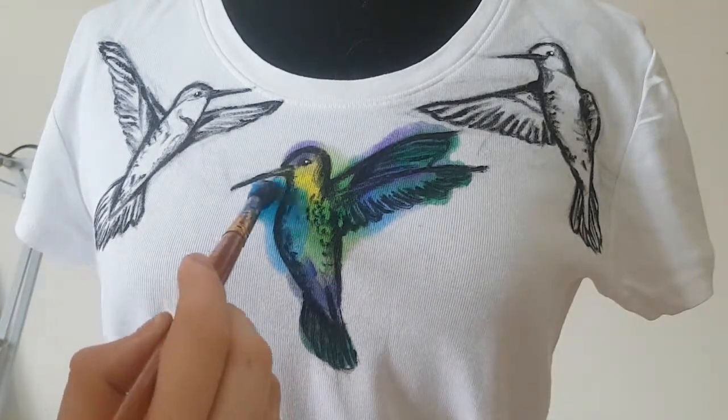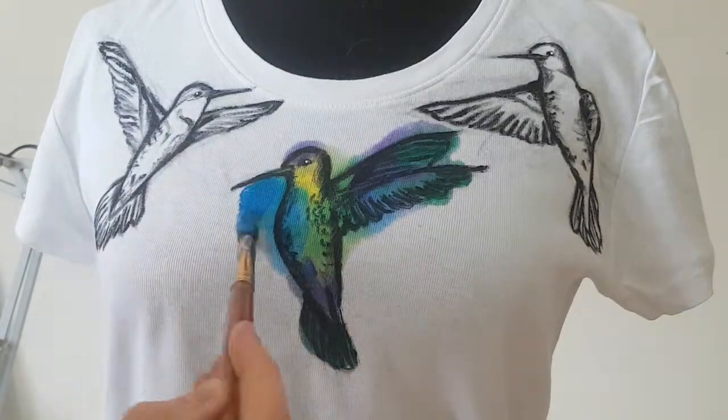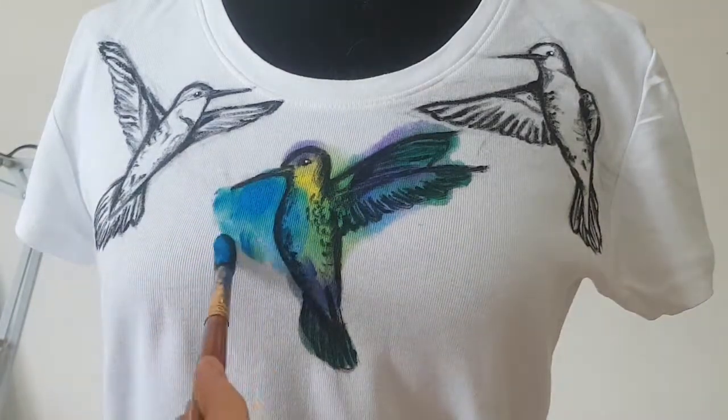I use more colors for the hummingbirds, and for the background I use mostly blue and purple colors.